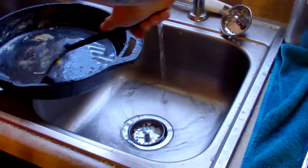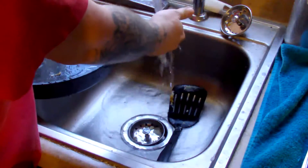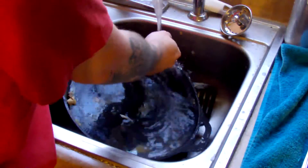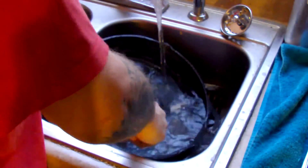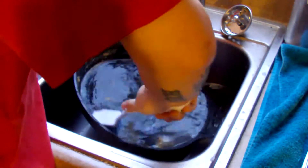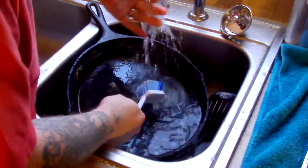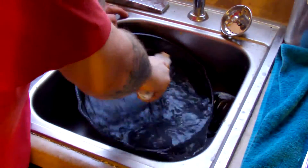What I like to do is kind of scrape off some of the residuals on the pan. One of the main things you want to know is you never, ever want to use soap on it. Soap will ruin it faster than anything. All you really need is a scrub brush and some hot water to kind of remove it.